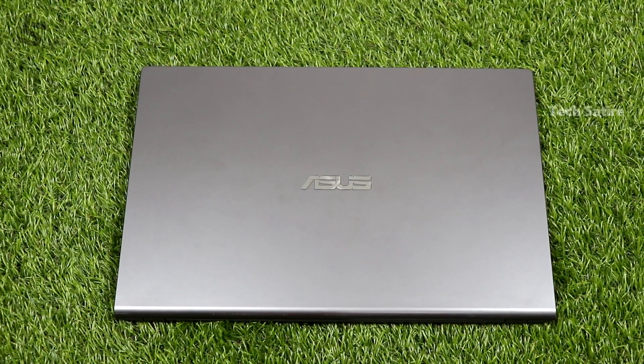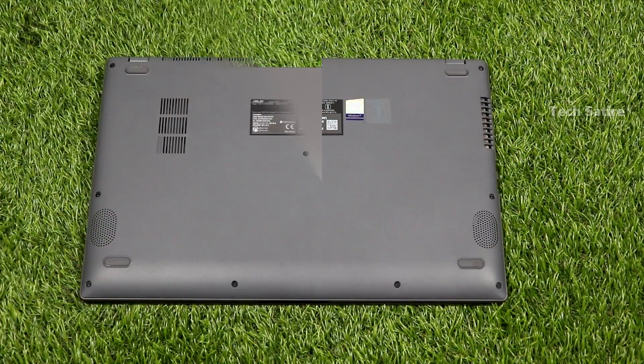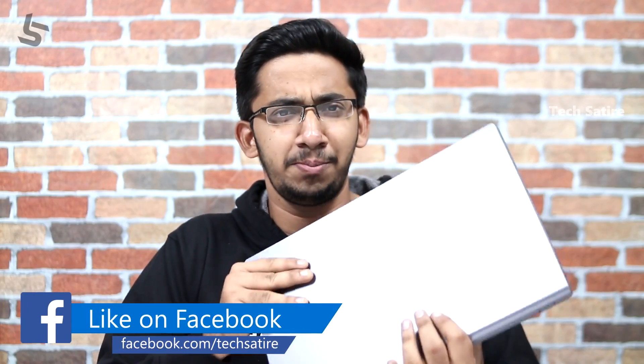Here are the new applications. The design has a metallic finish and a textured finish, and it has a plastic build. This laptop is a space grey color and it also has a MacBook-like color. The laptop overall weighs 1.90 kg, and the overall build quality is good.